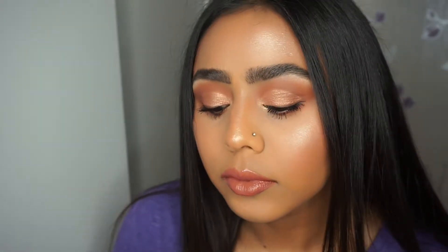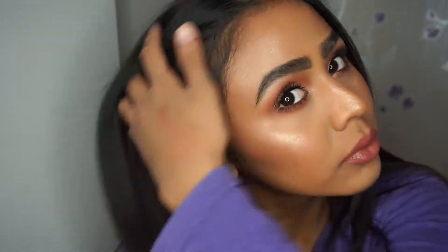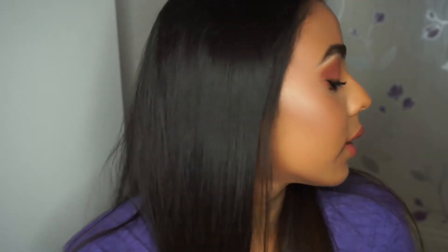Hi guys, welcome back to my channel. In this video I've done my everyday glam eye makeup look, and this video is solely just showing you how I create this eye makeup look. If you want to see how I created it, then continue watching.